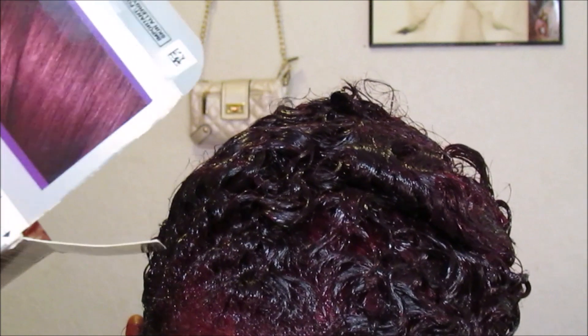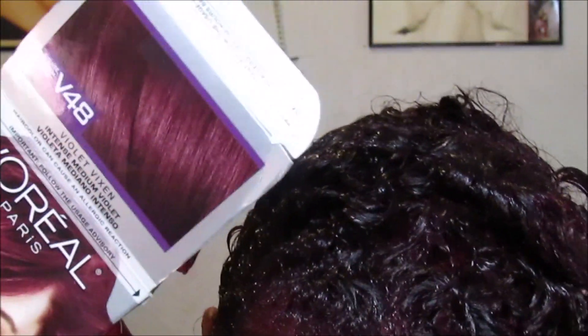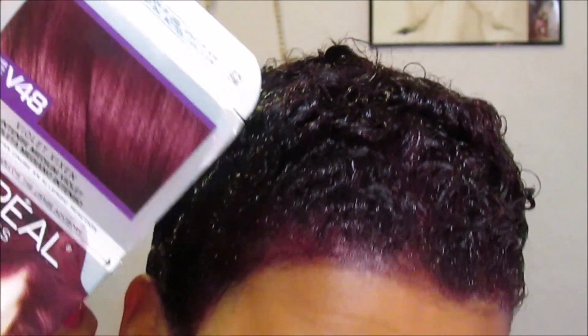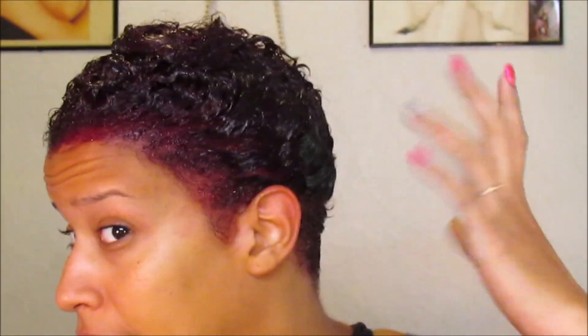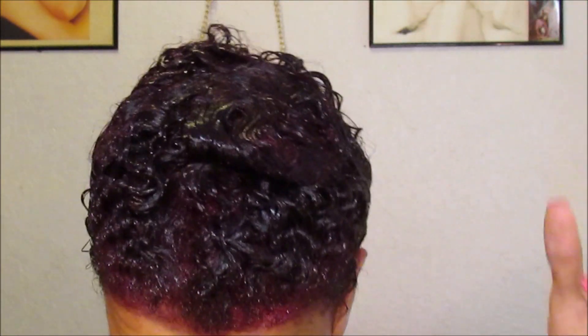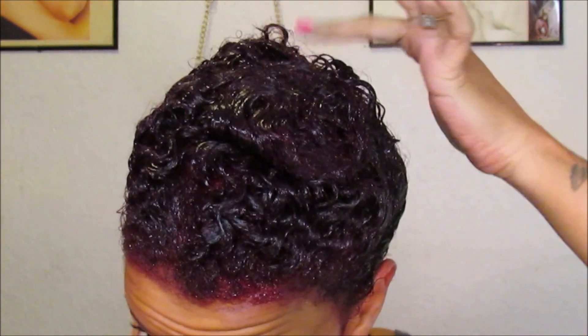It looks like the color on the box — this is more what the color looks like against my hair and skin. So I'm just going to let this sit for 25 minutes. It's 12:13 now, I'm going to let it sit for 25 minutes and I'll come back and show you guys what it looks like.